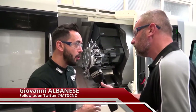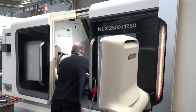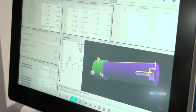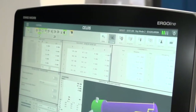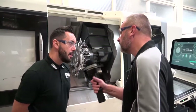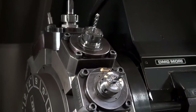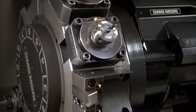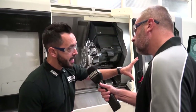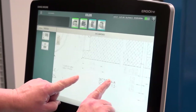I believe from talking to the guys at High Force, they've got the old NLX 2500 and the new one has evolved from that, and they're getting additional efficiencies through the CELOS software. This looks like quite a rigid machine as well. I think the rigidity, the accuracy, the repeatability of the machine is fundamentally the same.